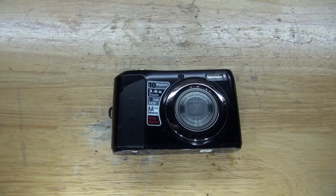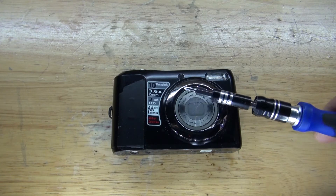Hello and welcome back to SciTiTech. In this video I want to do a teardown of this old digital camera. I'm curious to see how it works and I want to see if there's any parts that are worth salvaging. Let's get started.